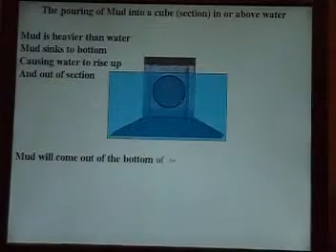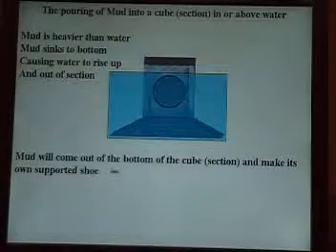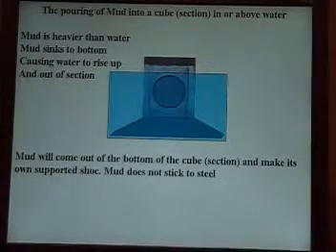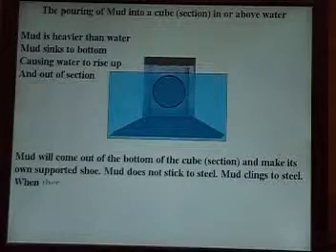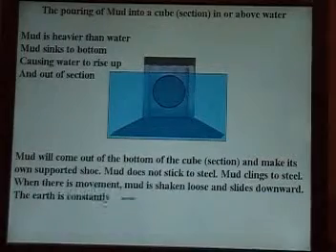Mud will come out of the bottom of the cube or the section and make its own supported shoe. Mud is not stick to steel — mud clings to steel. When there is a movement, mud will be shaken loose and slide downward.